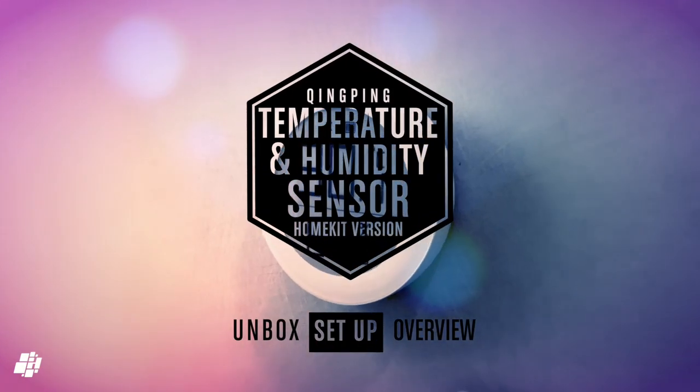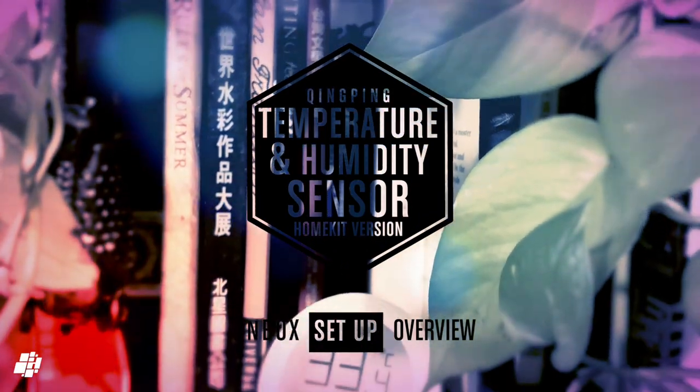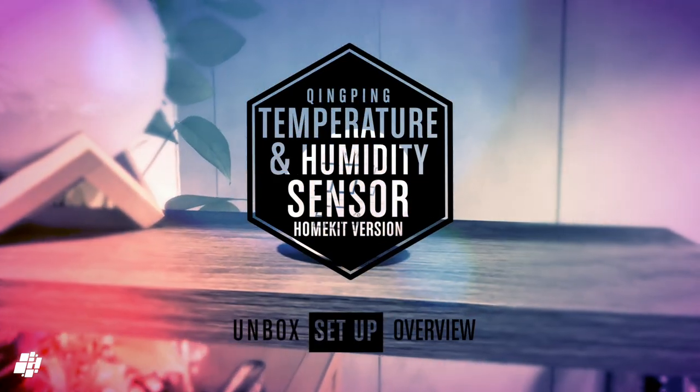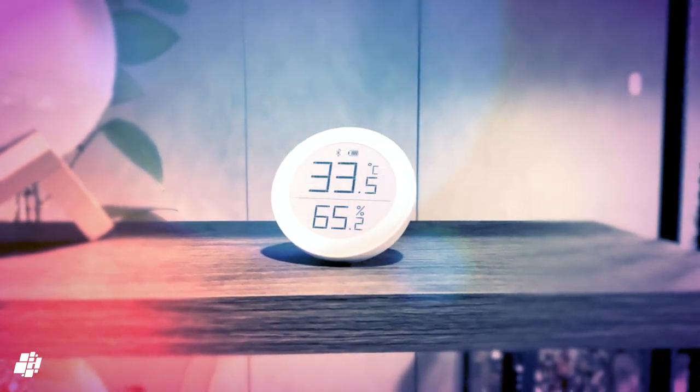Hi, this is Simon from HomeKit News, and this week we're looking at a new temperature and humidity sensor with a lovely e-ink display and Bluetooth 5. Let's take a look.